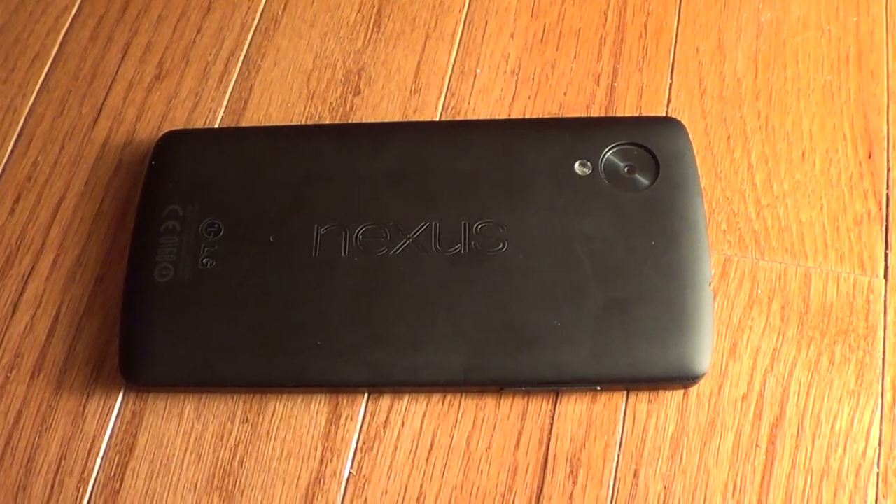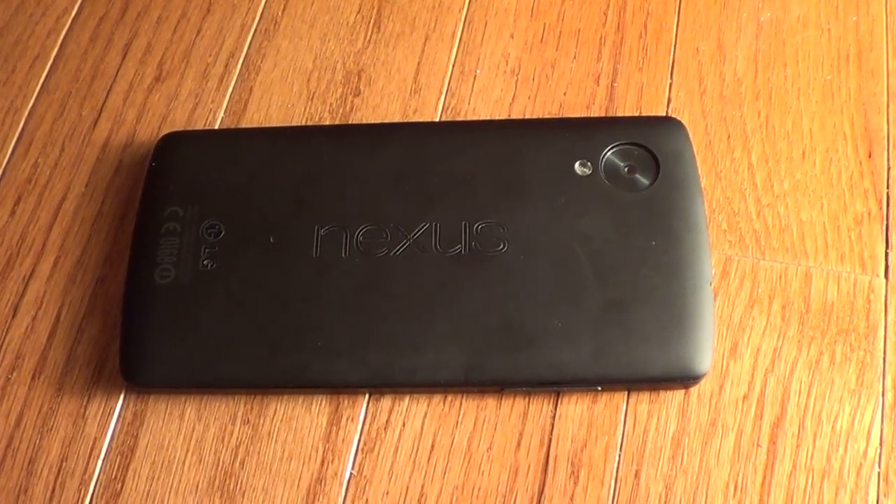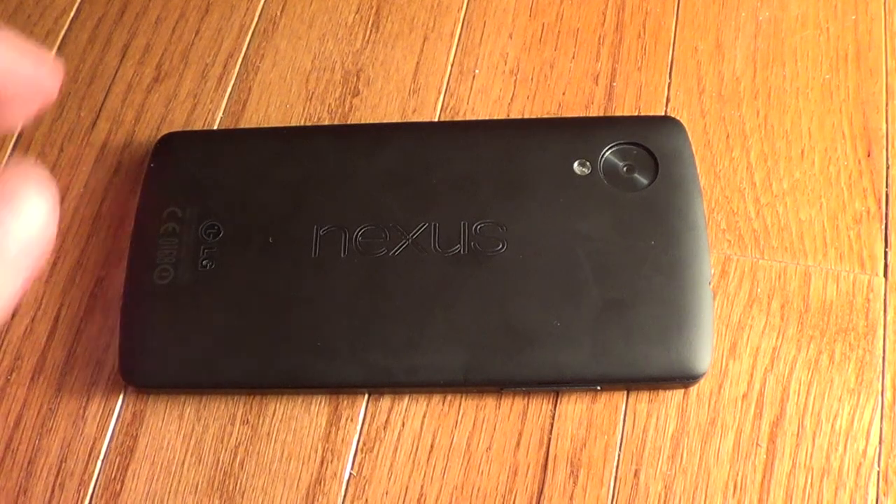This is the Nexus 5. It had some kind of GPS issues where it would lose connectivity and not function.